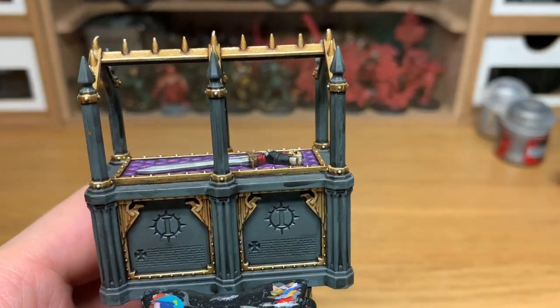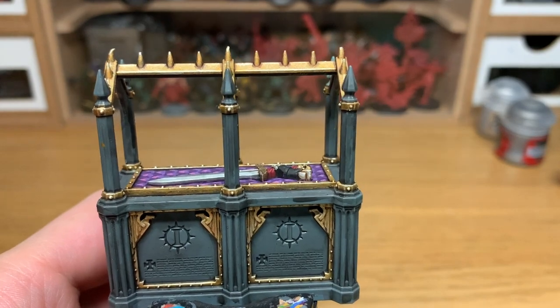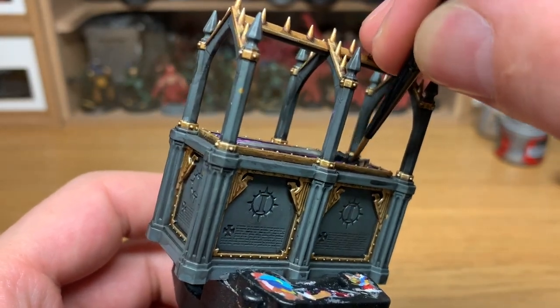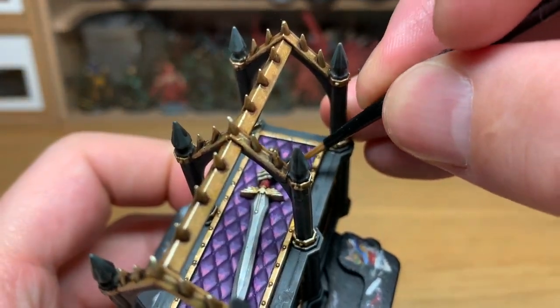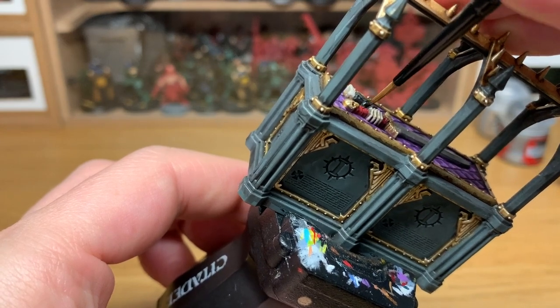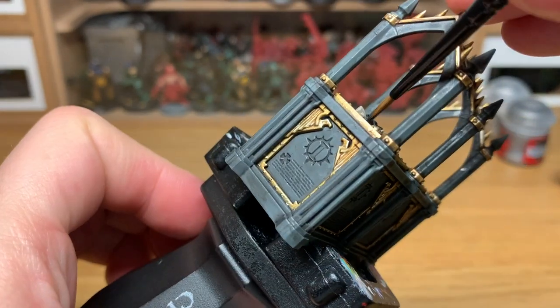I'm going to use a little bit of Vallejo Black to reapply the colour to the power armoured sections. You may be okay if you've overpainted with some of the other colours — then you can just touch it up with a bit of black. If it's still fine black as it was, then just leave it and skip this bit.